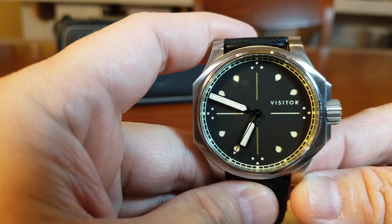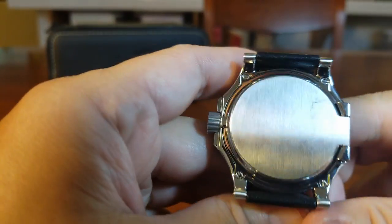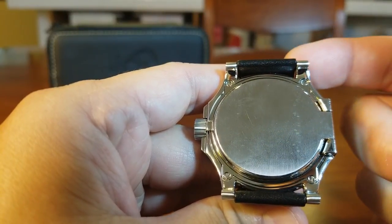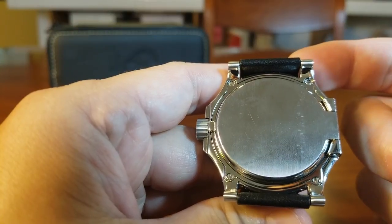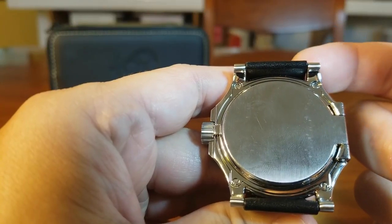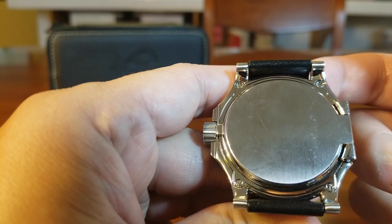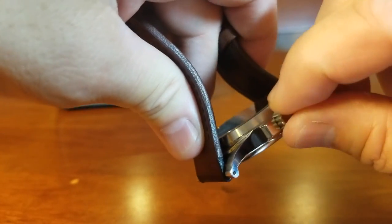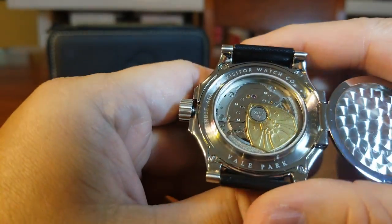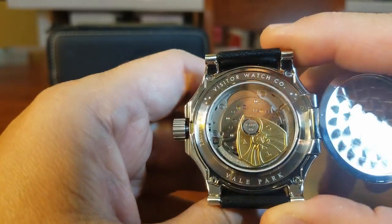If we turn the watch over, we see a solid case back — nothing earth shattering, nothing fancy. But some of us prefer an exhibition back where we can see the movement, while some of us prefer a solid case back. And in this case, we get both. If we just unscrew the crown slightly right here — voilà — the case back opens, revealing a nice Miyota 9015 with a custom gold tone rotor.